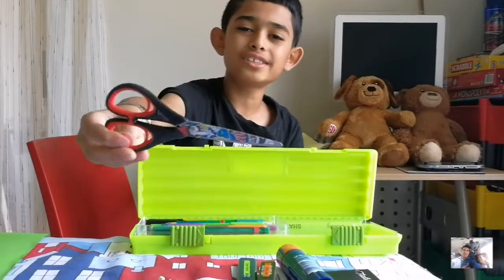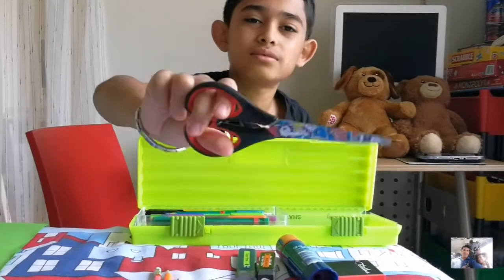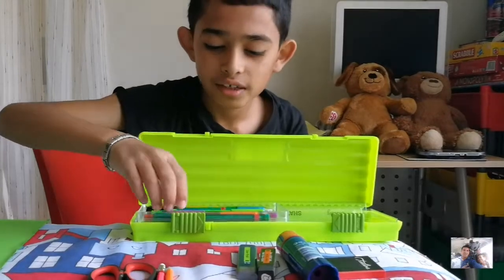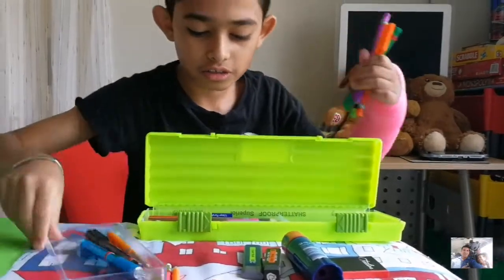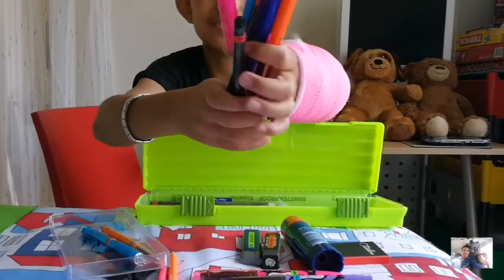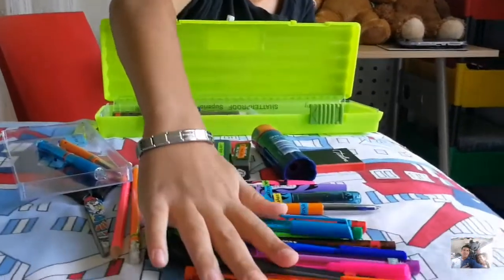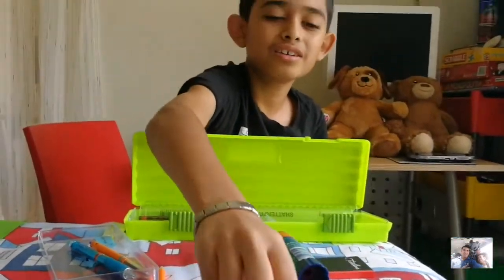Next I have this really cool scissor — it's by the brand Matt, and it's like a superior scissor. Then I have a pack of pens — it's a 10-pack of Staedtler Norcia pens. As you can see I've used these pens before; they're very good, I really like them, and the ink quality is great.